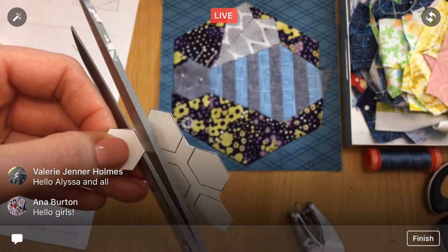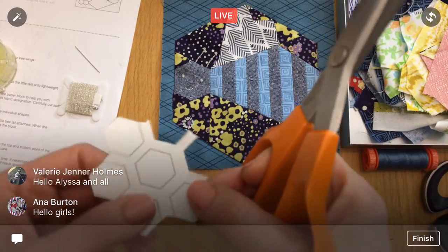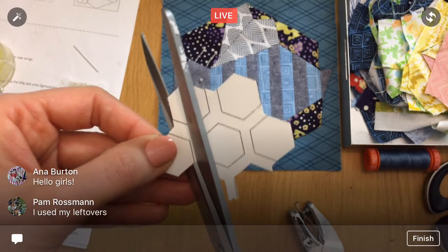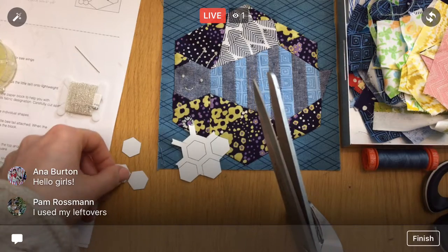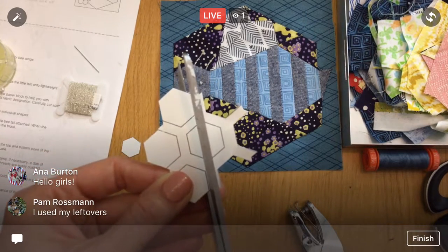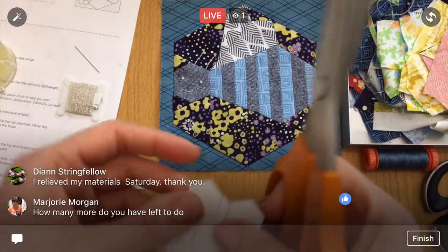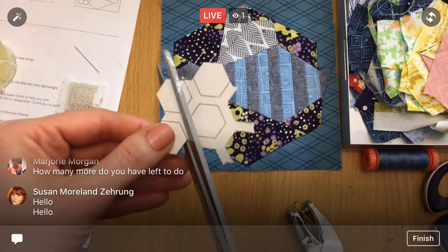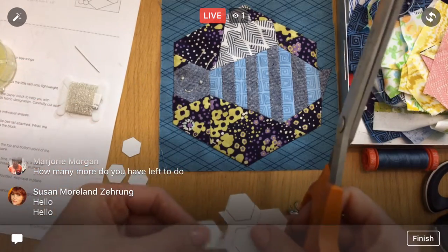On Saturday we had a little mini marathon and we worked on this guy the whole time — I think it was about three hours. We got all of the English paper piecing done, and that was quite a bit for the bumblebee. I'm almost scared to say how many blocks I have left — I think it's five after this one, but it might actually be six.